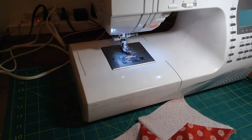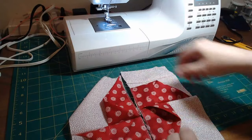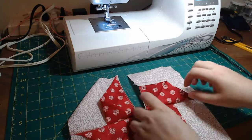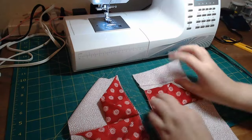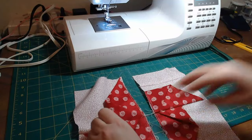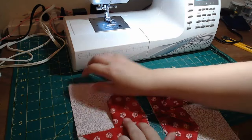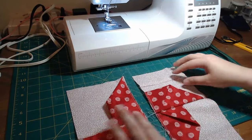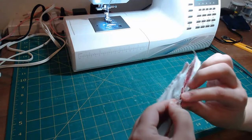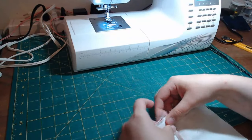Now we're going to push this seam on the right side up, up this way on the back — the seam — we're going to push that one up, and then push this one down. So we're going to put these two together and nest those seams really well right there in the center.